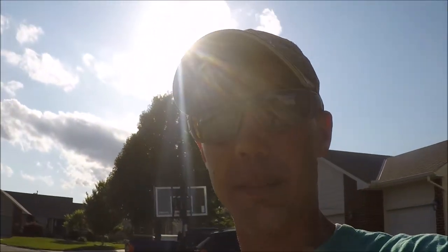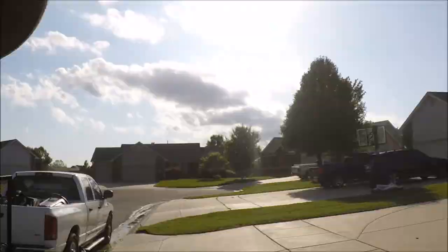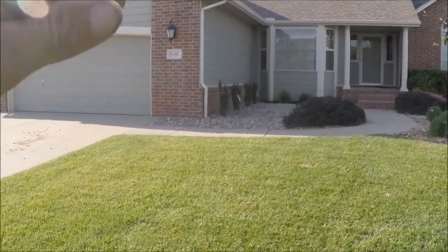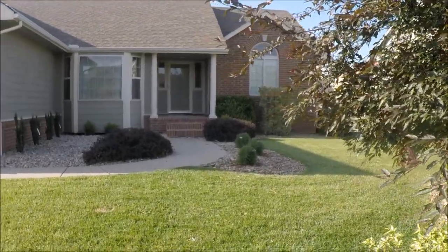That's the job guys - the after of that landscape job. I think it turned out well. This was my design - as you can tell it was pretty much a mess, so I came up with all the ideas on the plants, where to put them, and how to put them. I do enjoy doing this type of work - it's a lot of fun for me. Let's take a look from out in the street so you guys can get a better view of the front. I apologize about the lighting but it cleaned up really, really nice. That's it guys - I hope you enjoyed that video. Hit the thumbs up, and if you haven't subscribed yet, feel free to subscribe. Thanks.